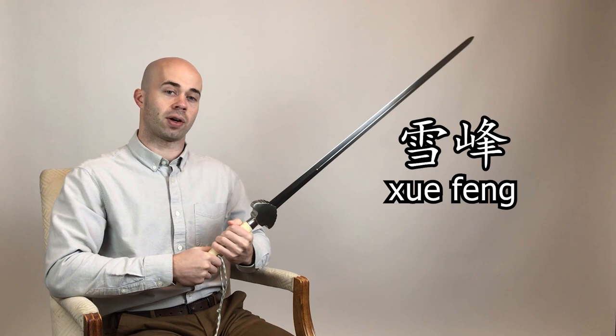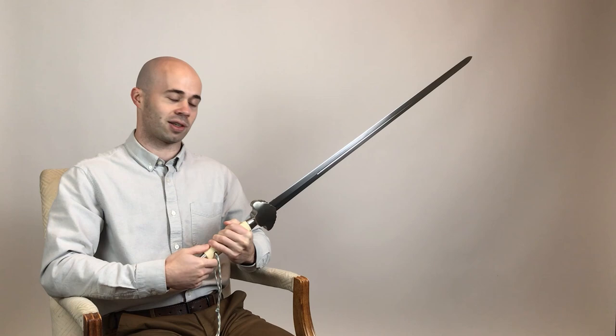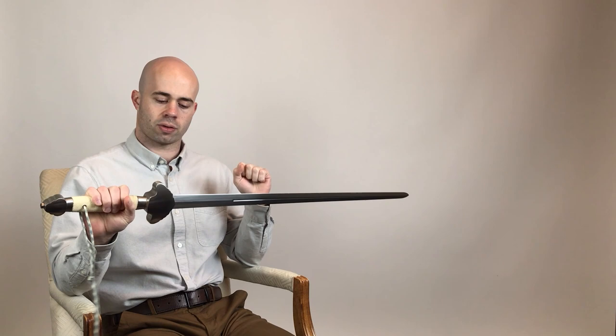To begin, we'll start with the name. The name Snow Peak is just Xuefeng in Chinese, and there's a pretty direct translation here, so there's not too much to say — it's not a very complicated translation. Moving away from the name, I want to talk a little bit about the history of this type of sword and why it's so important for Chinese martial arts nowadays.